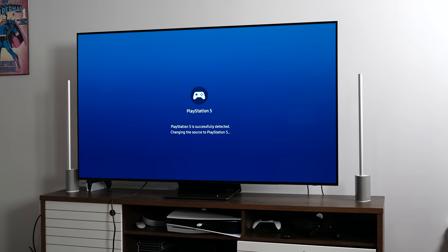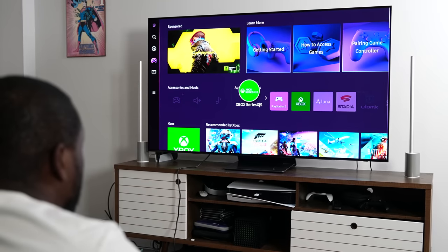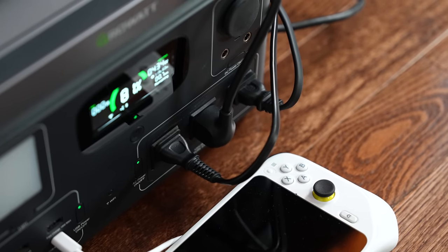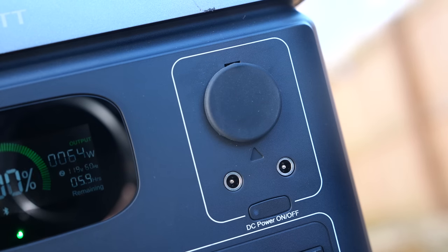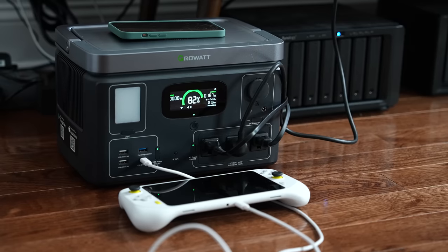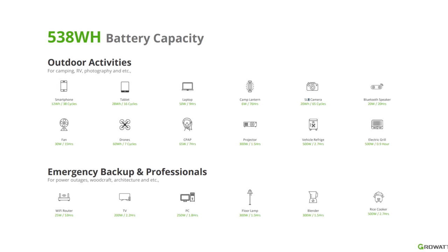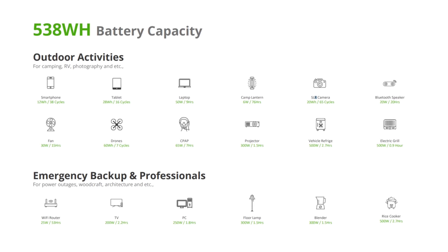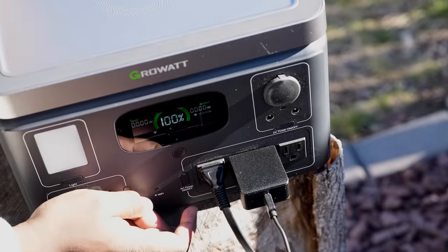As we come back into the house here, I want to show you what you can actually do with this device. You can connect my PlayStation, my Xbox, my TV to the three AC ports. There's also a car charging port as well, and then you do have a couple more USB ports in general, giving you 11 ports in total.